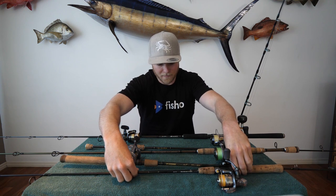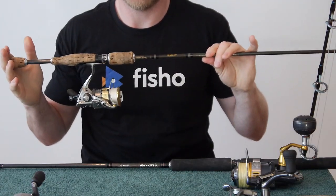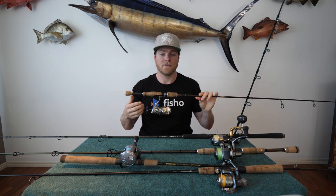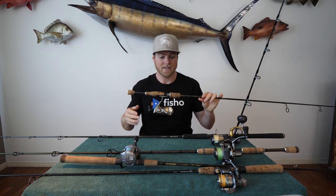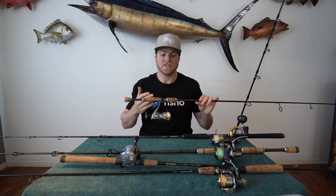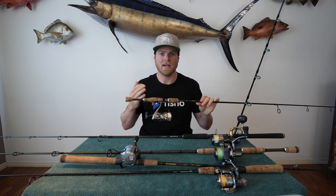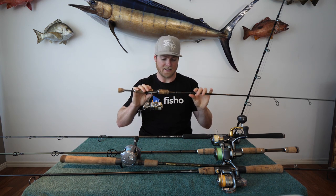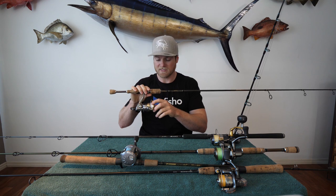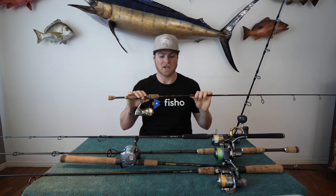The next step up is a 2500 size reel on a 2-4 kilo rod. This would be a heavier bream outfit — I'd also use it for flathead and bass. I'll be using three inch minnows and bigger flick baits in the three to four inch range, anything where you need a slightly bigger jig head. You can cast up to a quarter ounce jig head and still cast a long way and have fun with those smaller fish. It's spooled with six pound braid and I'll often fish six, eight, or ten pound leader depending on the structure.